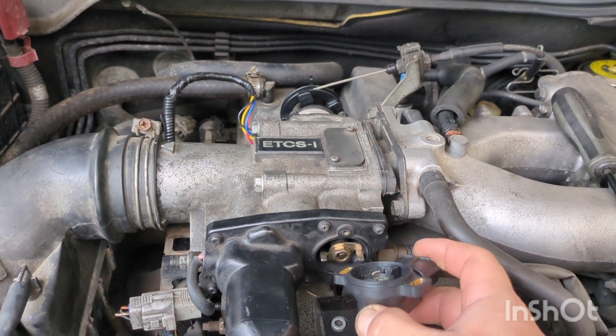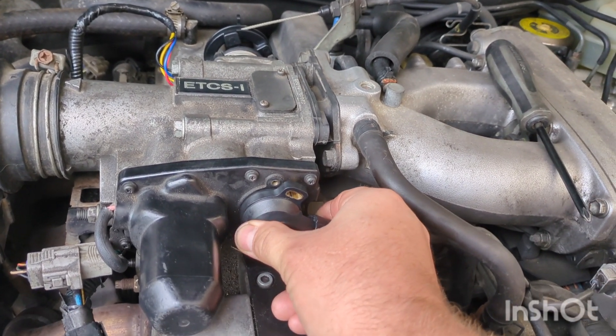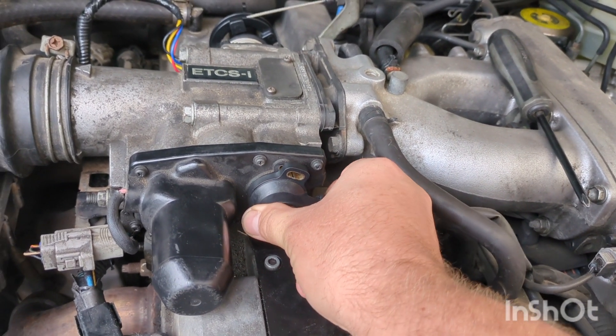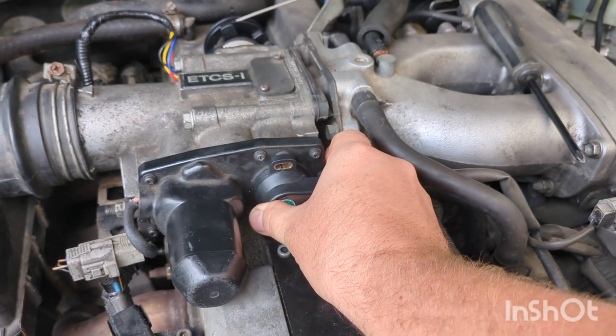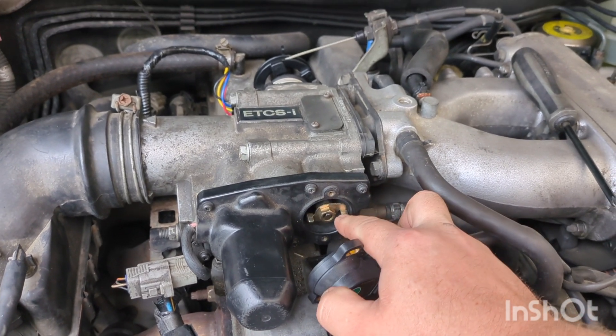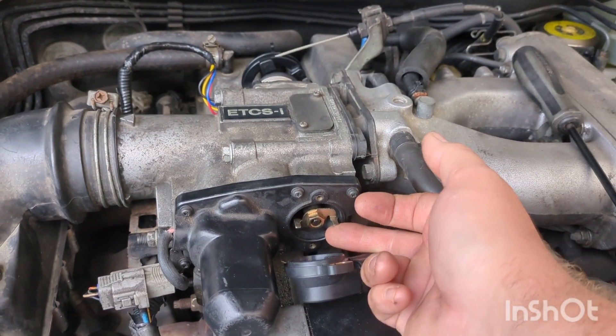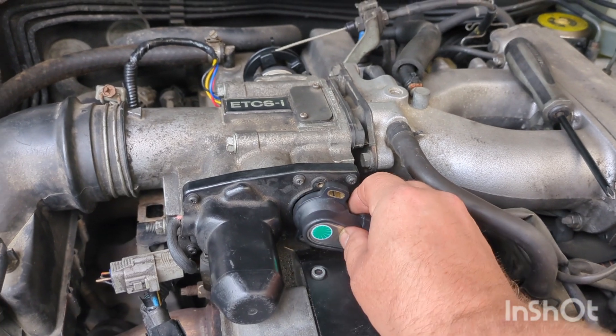When you're putting the throttle position sensor on, make sure you start forward like this. Get it in the little hole and then tilt it back into position, because that way it will actually sit where it's supposed to. These little springs here need to sit right on there as it's closed.